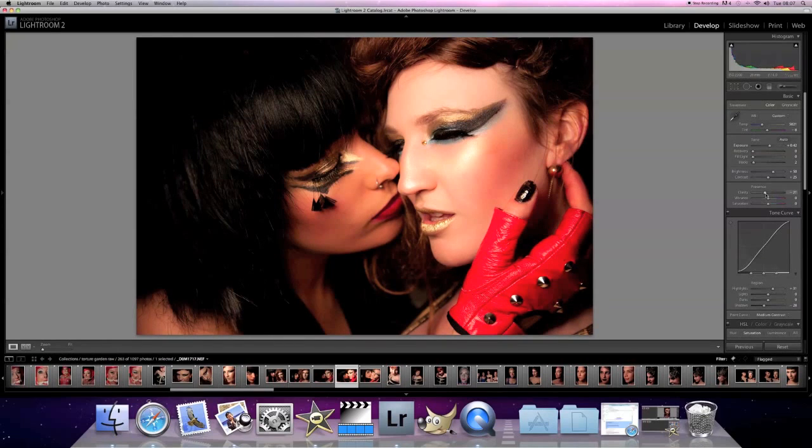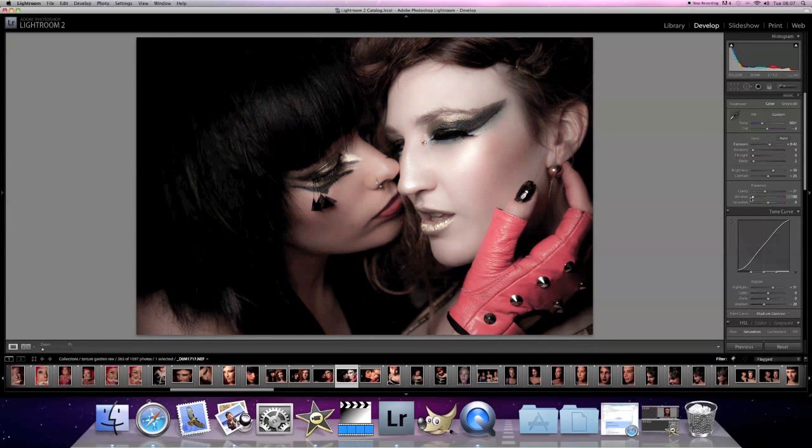General clarity — let's bring that just down a touch. And vibrance: vibrance is meant to increase colours which are not like skin tones, but if you put it up too high then everything does just get a little bit crazy. Bringing it too low gives it a muted look. This is really more a colour shot — a hot, steamy, sexy looking photo. So I'm going to increase the vibrance just a touch, and the saturation also just a touch as well.